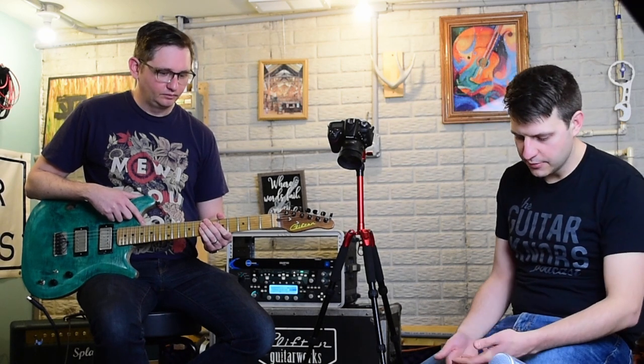If someone buys this and wants an upgrade, it could be possible to send a chip with different code on it for different patches, though the labeling would need to change. I don't think we have any upgrades or a version 2.0 planned at the moment, but you never know what people are into. A lot of pedals like this that are so versatile could turn into an institution of their own.